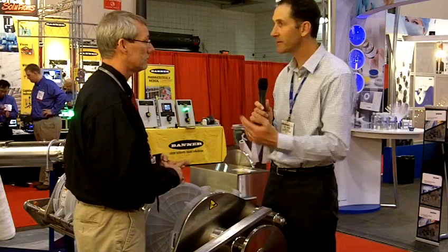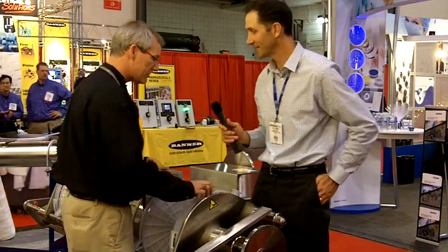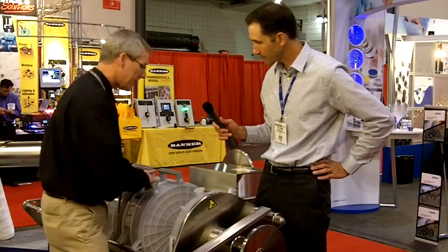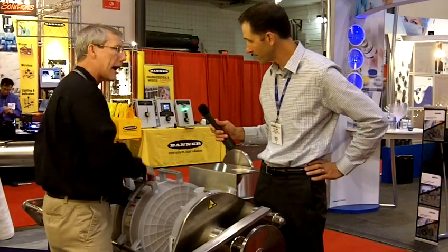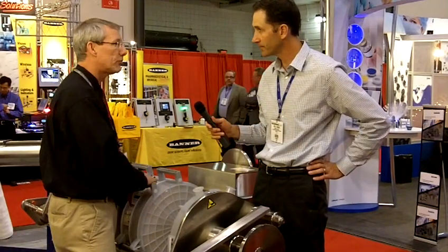Why don't we go ahead and have a demonstration here? If you don't mind following along, I'll show you how this is done. All right, we start with a bottom manifold — we're going to put that in the bottom. We're going to put four capsules on our stack today. It goes anywhere from one to four capsules in one or two stages. Today, we're doing four capsules with one stage.